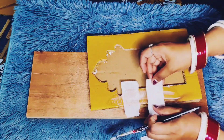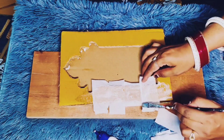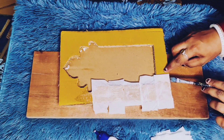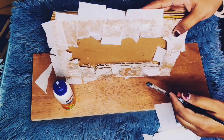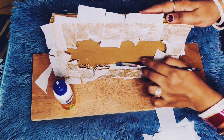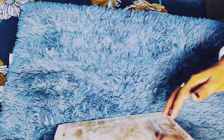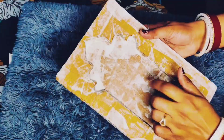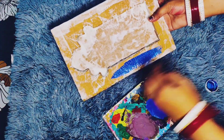This is totally up to you — how you want to base it. You can also apply wall putty paste on it. How you cover it is completely up to you, but I have used tissue paper and glue mixed with a little water. I let it dry for a day and it becomes very strong.